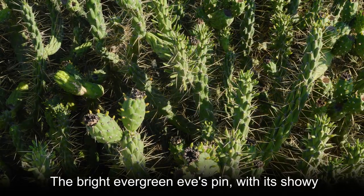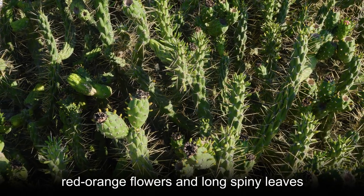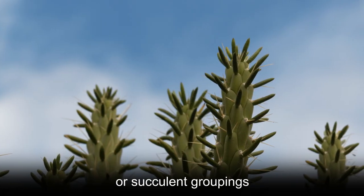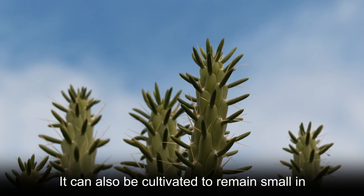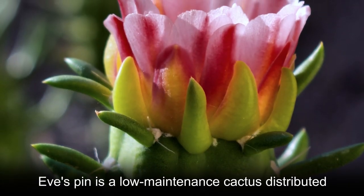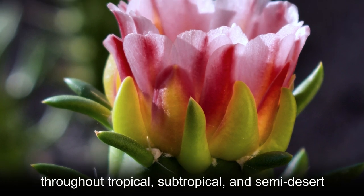The bright evergreen Eve's Pin, with its showy red-orange flowers and long spiny leaves, lends eye-catching interest to rock gardens or succulent groupings. It can also be cultivated to remain small in container plantings.